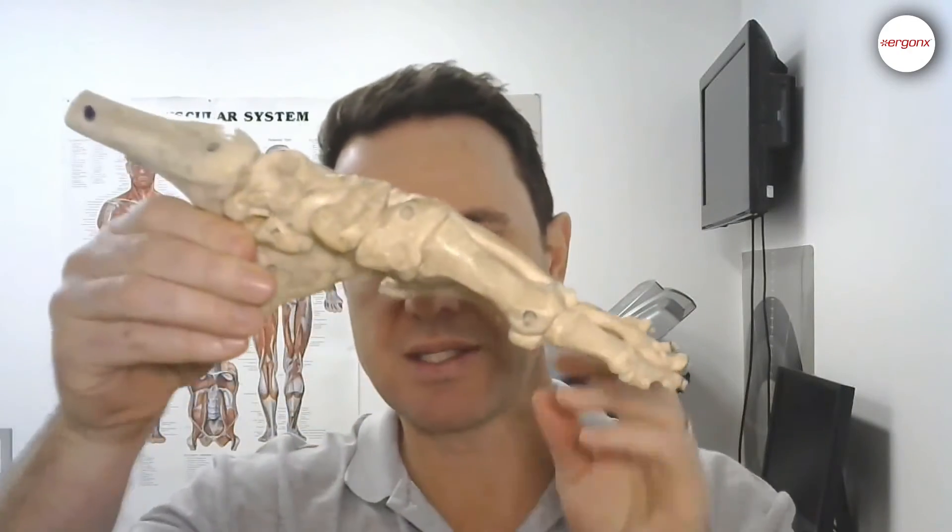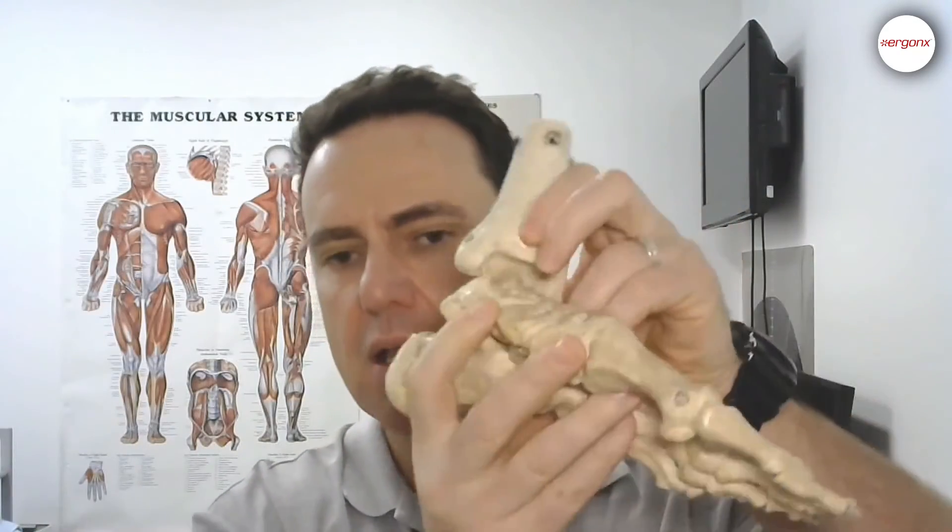When the foot pronates like this, it makes it very difficult for the body to propel off the foot because the foot becomes a loose bag of bones. Looking at our foot model here — this is a left foot — you can see that when the foot pronates and rolls in, all these little joints and ligaments unlock and the gaps open right up. This is partly the reason why people whose feet pronate more are more likely to get aches, pains, and injuries.